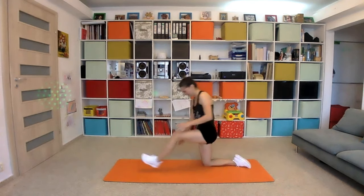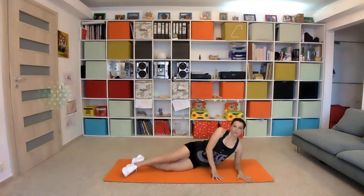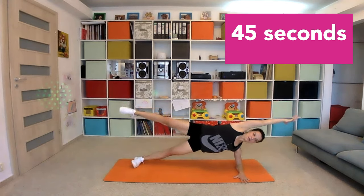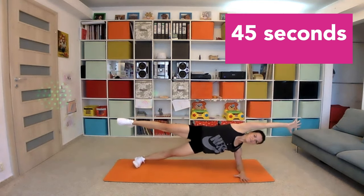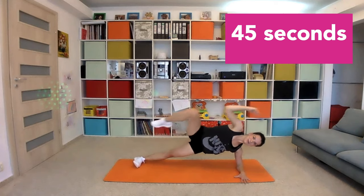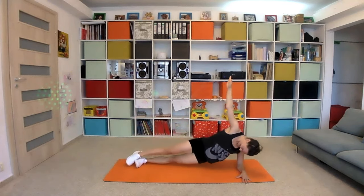Now we will work our obliques — on your right side please. Both legs stretched, one arm near to your ear — leg up and close, knees and elbow. And breathe. Five seconds left, two. Perfect.